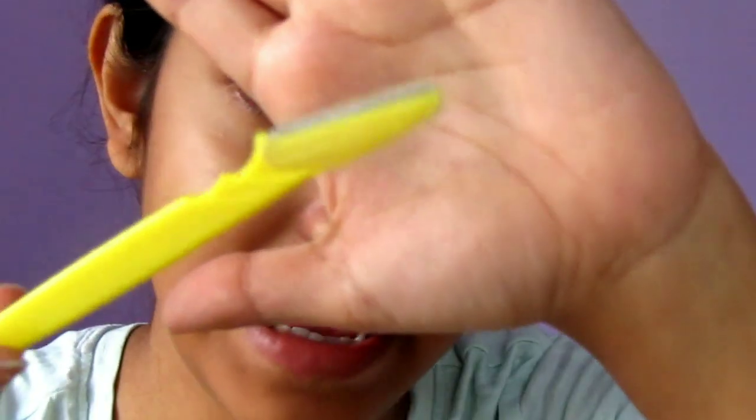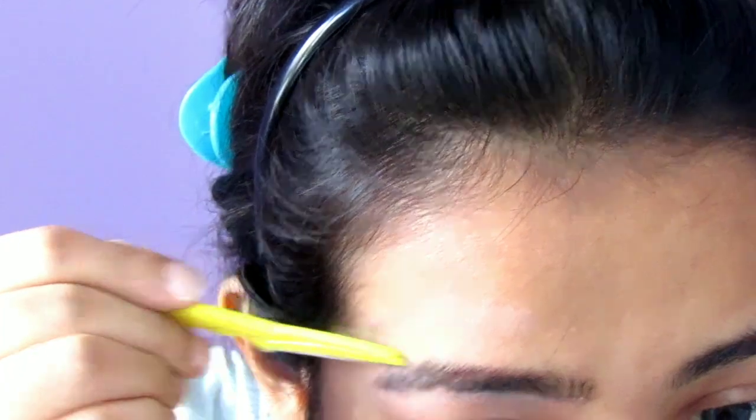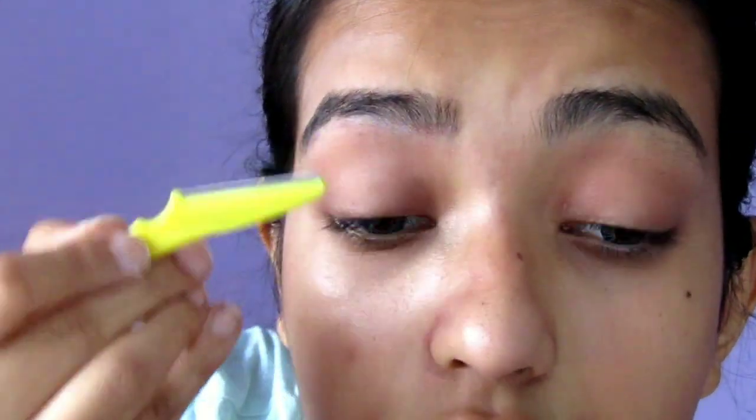Once you're done with plucking, take an eyebrow razor — this one is by Tinkle and I got it from Nykaa, it came in a set of three. Just take this razor and clean up the upper portion of your brows. If you can clean your upper portion with a tweezer, that's great and you don't need a razor. But I just can't do the plucking on my upper portion with a tweezer, so I use this razor. Just clean up the upper portion very, very gently.